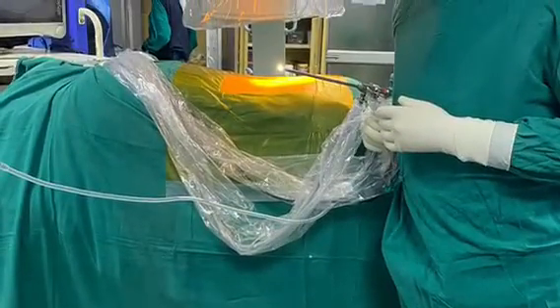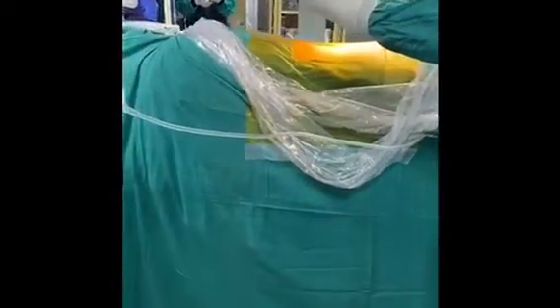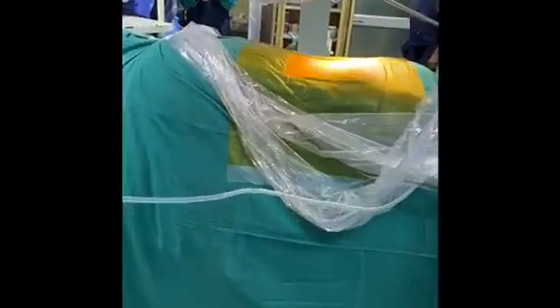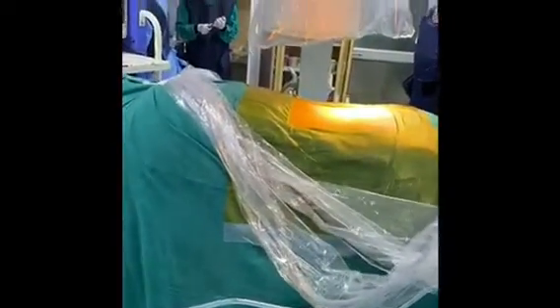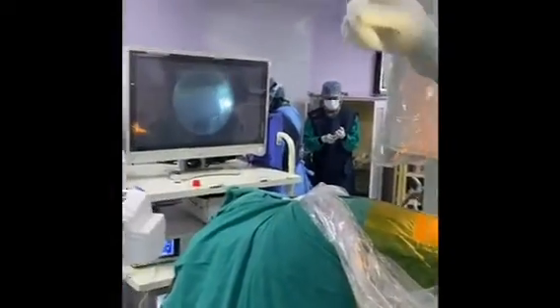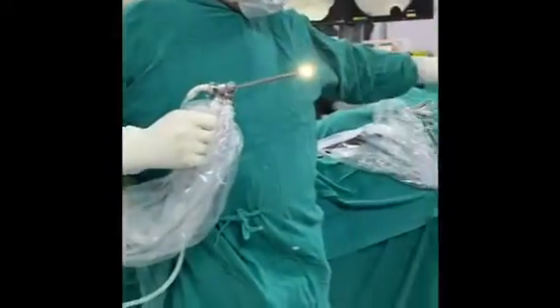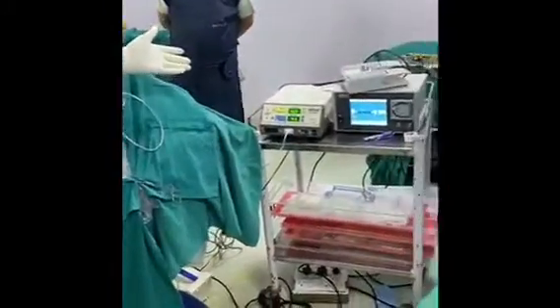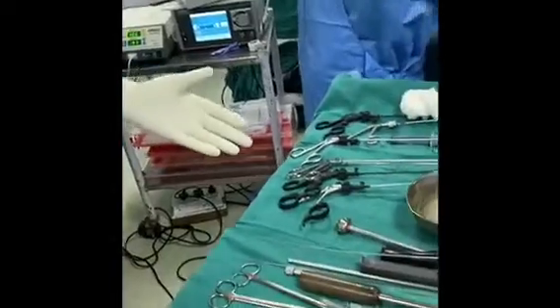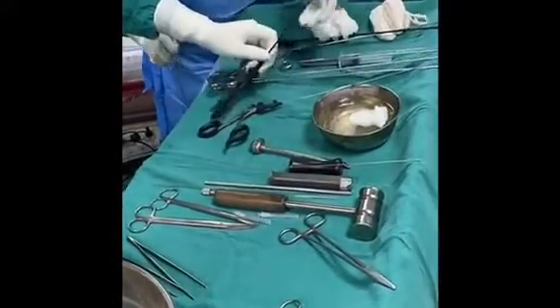We have decided to do the most minimally invasive procedure in the world, which is the endoscopic discectomy. We are the pioneers in this and started it way back in the year 2000, and have done thousands of cases so far. The procedure is done under local anesthesia, so the complications of general anesthesia are also prevented. We do it under C-arm control, using a coterie, a pump, and various other instruments.